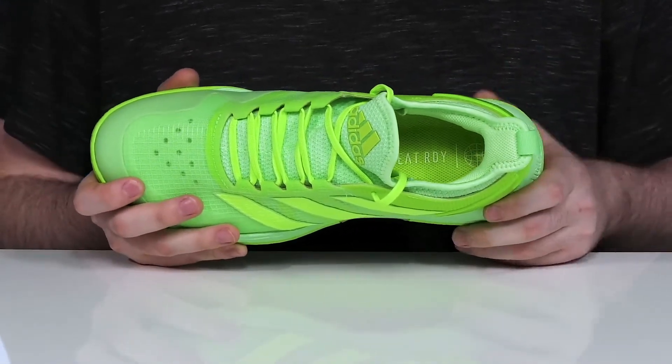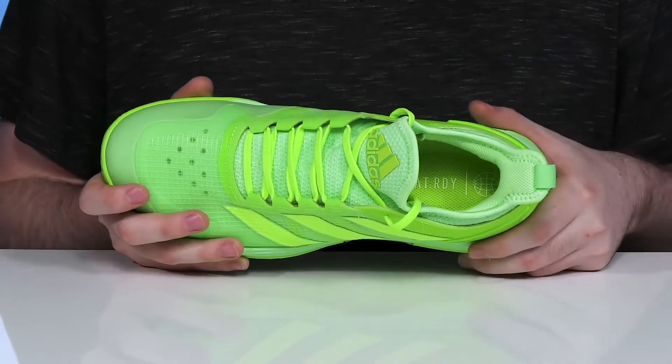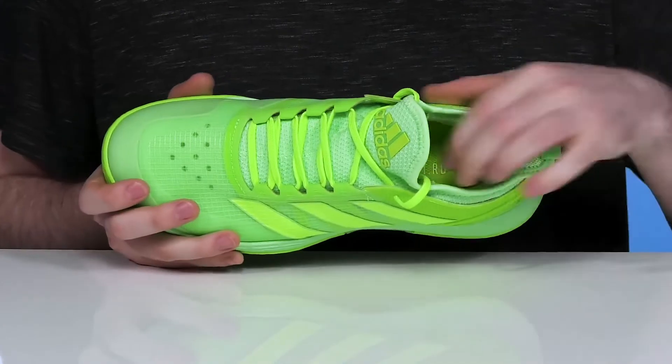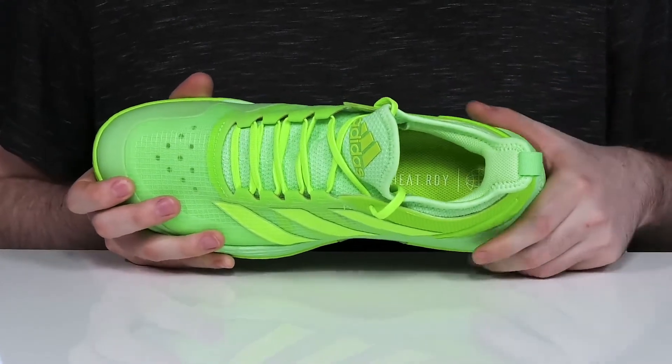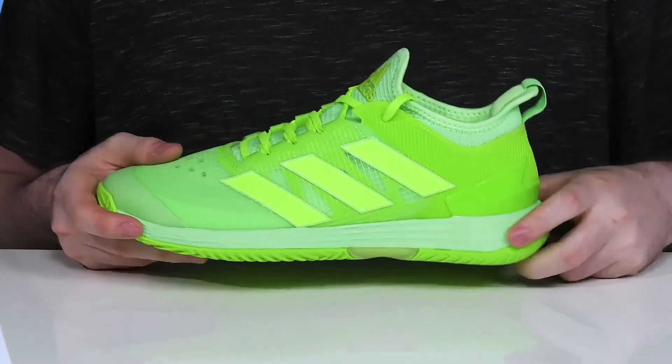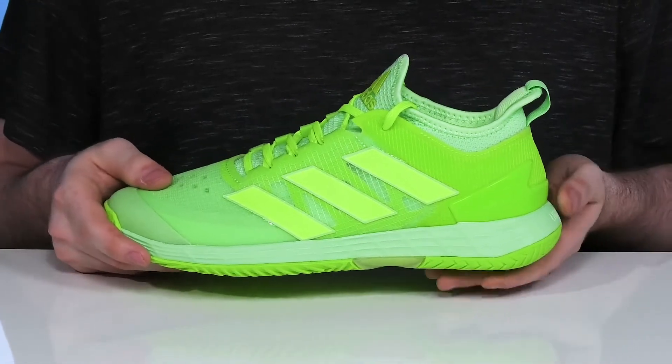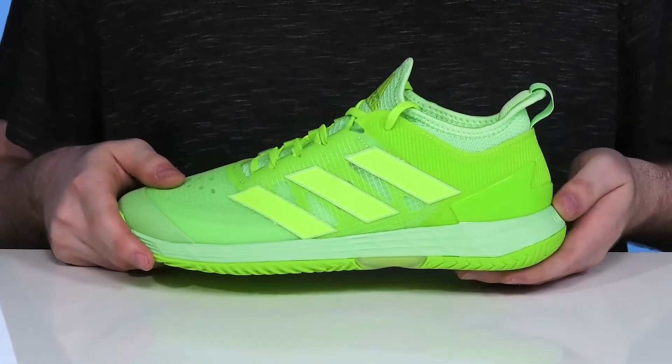That's going to ensure it's always breathable and heat ready to help disperse all that warmth you build up when you're in the heat of the game. The foam footbed in the bottom also has excellent cushioning, and the midsole is made with Lightstrike cushioning, giving it great performance ready shock absorption and energy return all the way throughout.